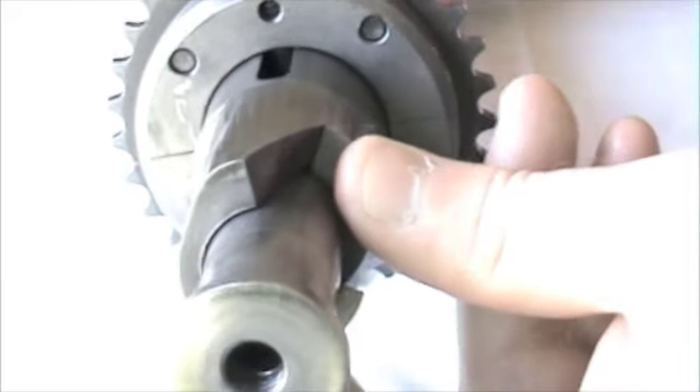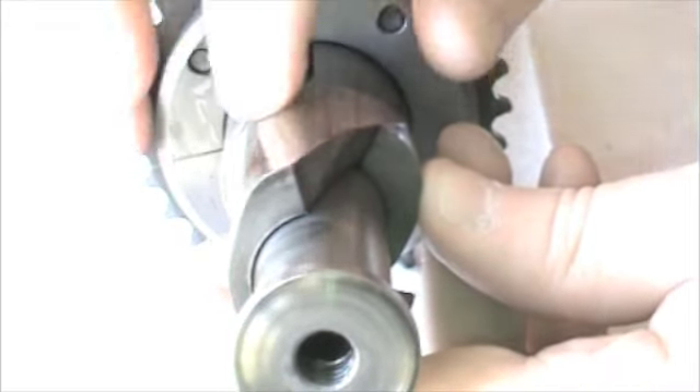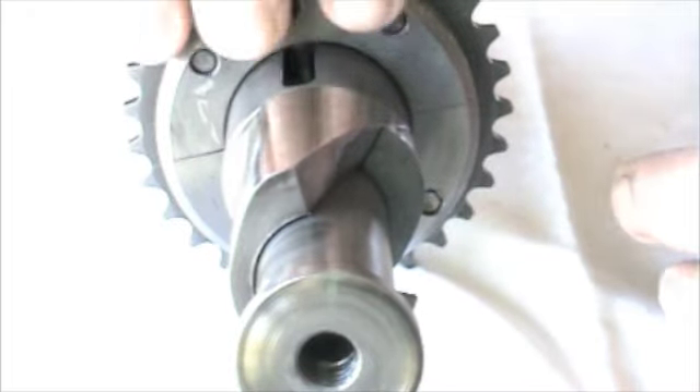And when it's pushed right through like this, it's actually added 85 crankshaft degrees of duration to the top of the minimum duration standard cam.